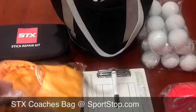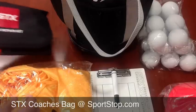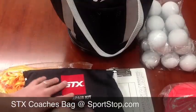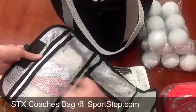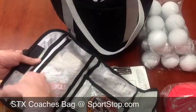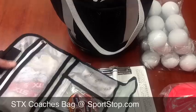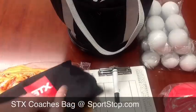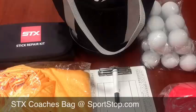It comes with pinnings for practice and a stick repair kit, which they also sell as a separate product. The stick repair kit for guys comes with mesh, shooters, sidewall, tape, ball stop, screws, a screwdriver, and end caps.